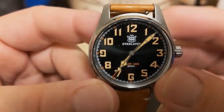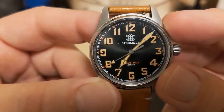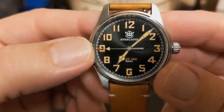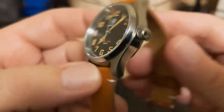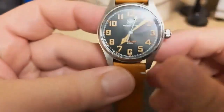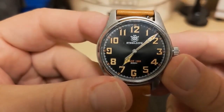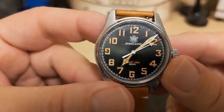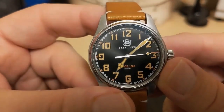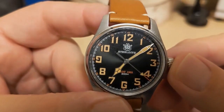We have cathedral hour hand and minute hand — they look really nice. Then we have a second hand with an arrow tip and a long red tip. We have an unsigned screw-down crown, which helps with the 200 meters of water resistance. Not sure why 200 meters is necessary for a pilot's watch, but since this is a quartz watch you won't be setting it a lot anyway, so it's not that inconvenient to have to unscrew the crown to set it.